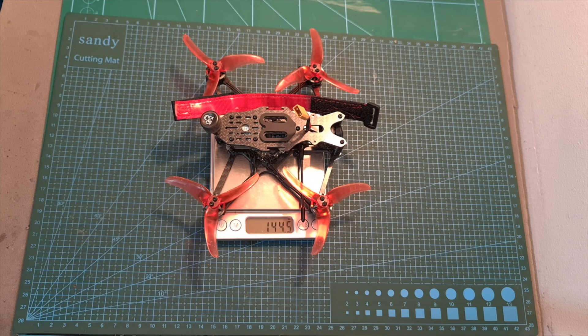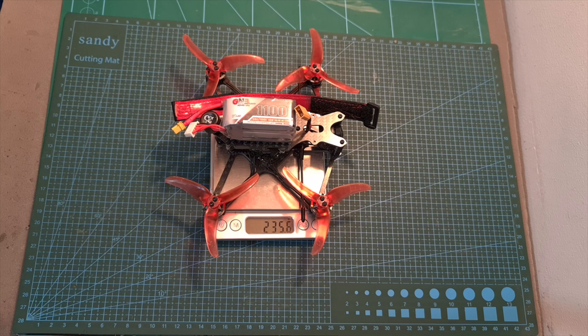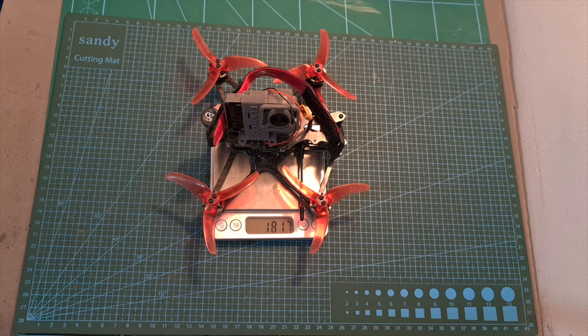The weight of the Babyhawk 2 HD without a battery is 144.5 grams. Including a GNB 1100mAh 4S LiHV battery, which is the one I recommend to use with this setup, the total weight is 235.6 grams. The total weight including a GoPro 7 Black naked camera and without a battery is 181.7 grams.